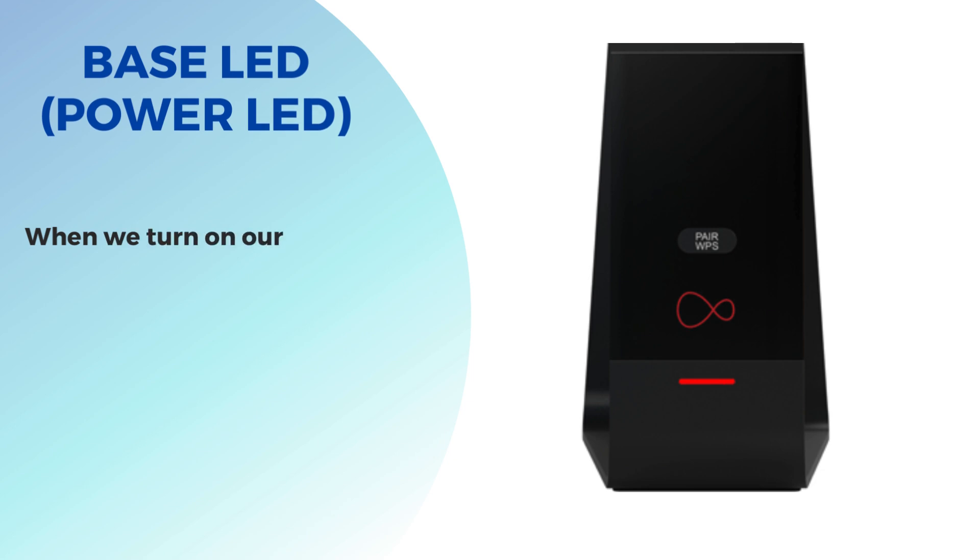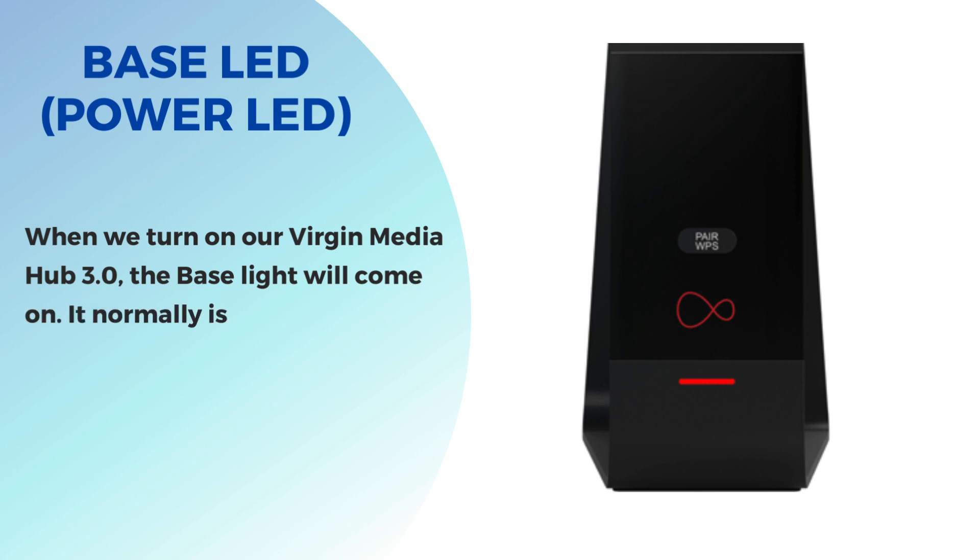Base LED / Power LED. When we turn on our Virgin Media Hub 3.0, the base light will come on. It normally is white, but if there is an issue it will change to red.